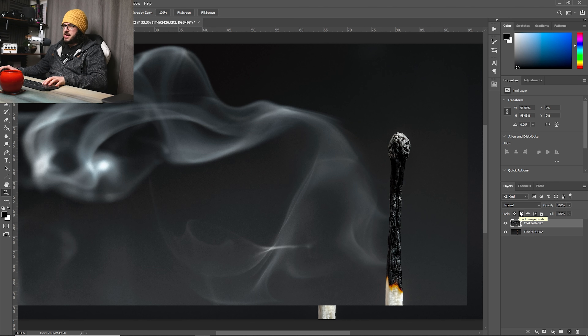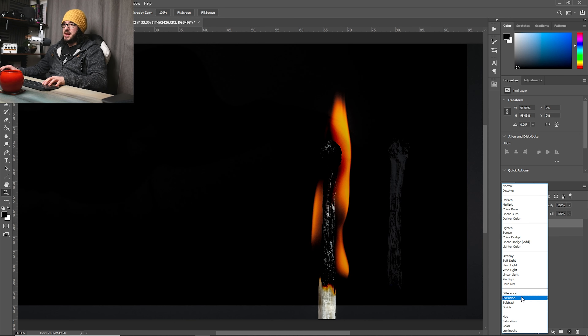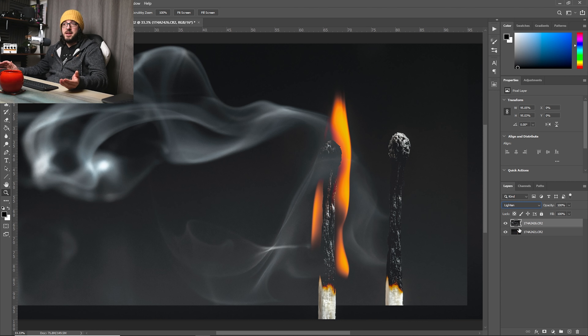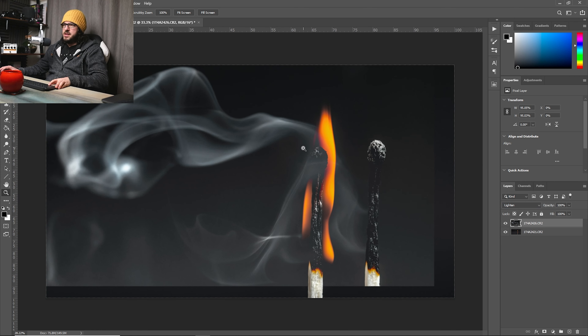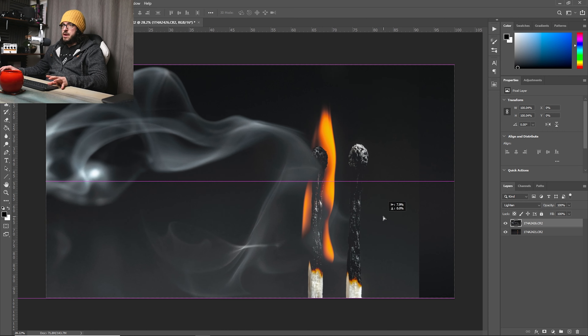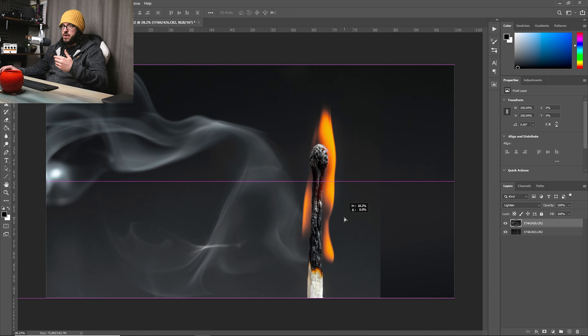I'll select both images, then Edit > Open as Layers in Photoshop. The match, which is our background layer, is on top, so I'll swap those around. The smoke layer is a smaller crop, but that's okay. I'll change the blending mode to Lighten — that means everything that's lighter than the underlying image is going to show through, which in this case is the smoke.